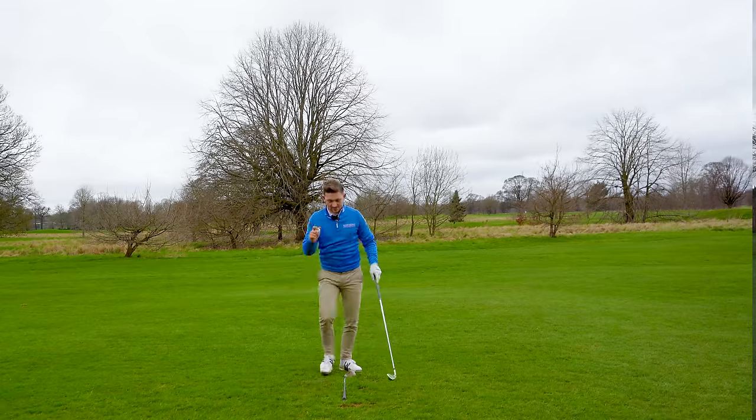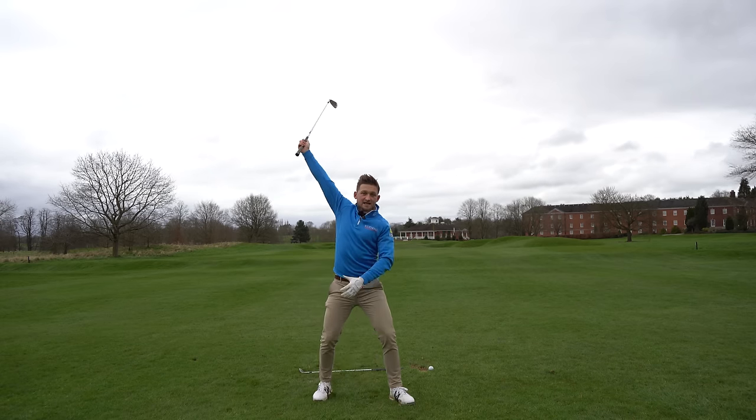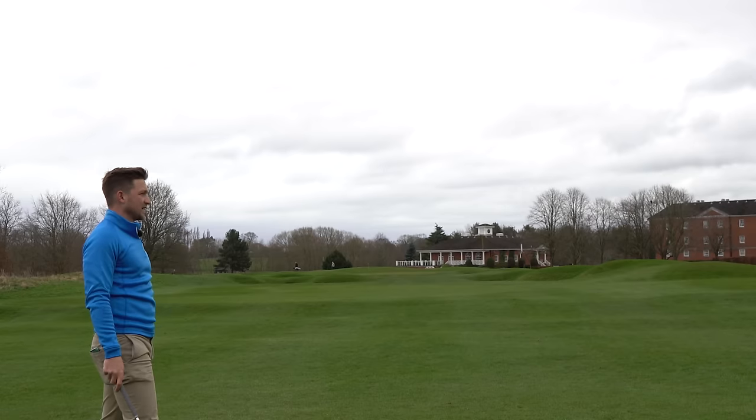Now we haven't covered the arms yet. The simplest way of thinking about these arms is this: you want to leave them to do their thing. It can't be that simple, surely? Well, of course it can — think about it logically.